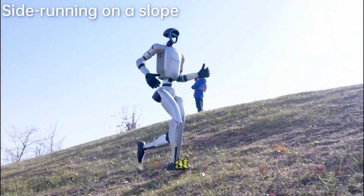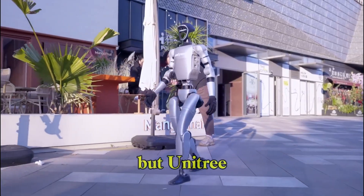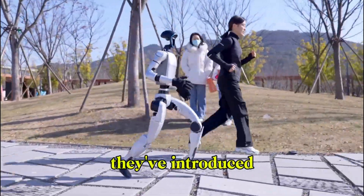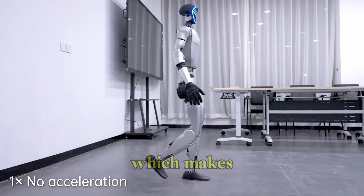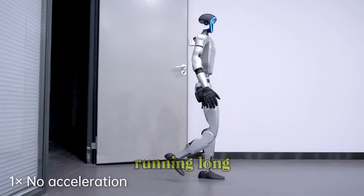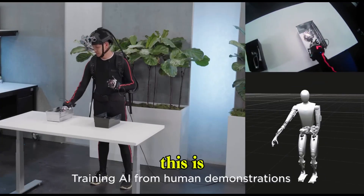Battery life? You're looking at about two hours of continuous use on a single charge. But Unitree has made sure that downtime doesn't hold things back — they've introduced a quick release battery system, which makes hot swapping batteries fast and simple. For developers running long tests or researchers conducting extended experiments, this is a game changer.